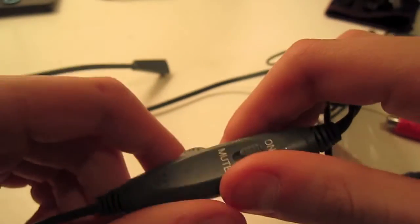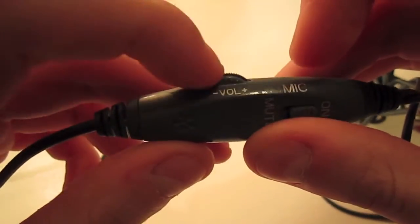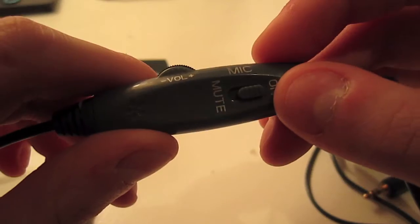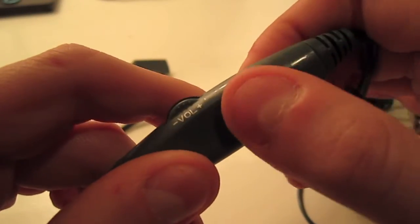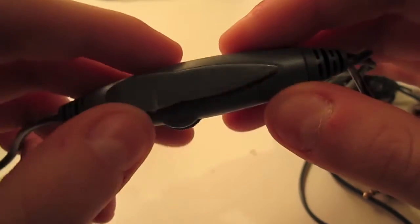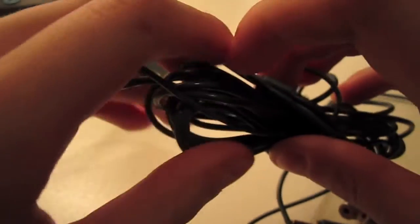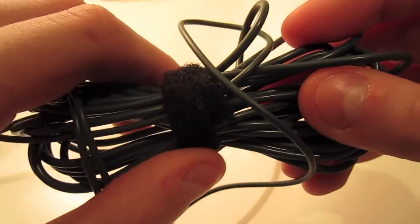Also, on the wiring, it comes with this control thing. You have the volume up, volume down — actually a voice volume thing, which comes on the X11s, not on this one. And then you've got the mute, and a clip thing that I never really used. It comes with actually a 16-foot wire, so you have plenty of wire. It also comes with a Velcro strap.